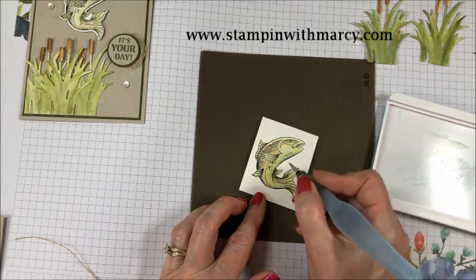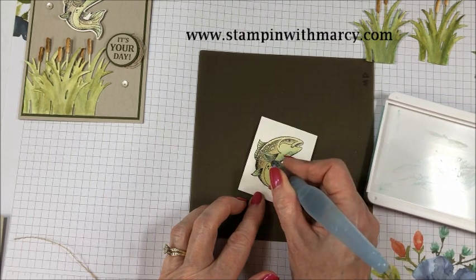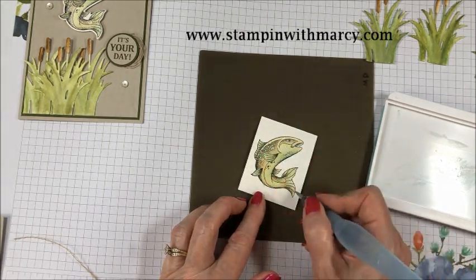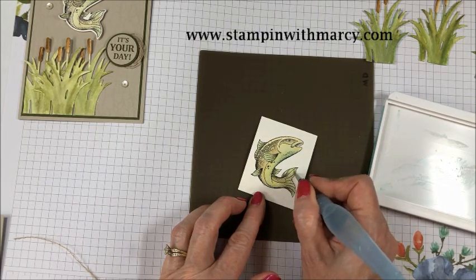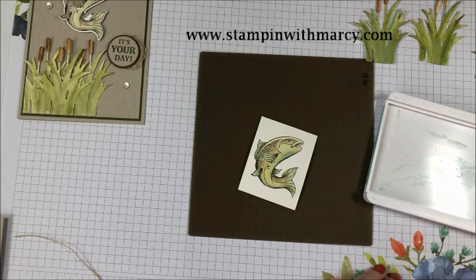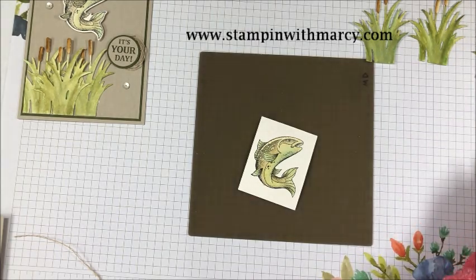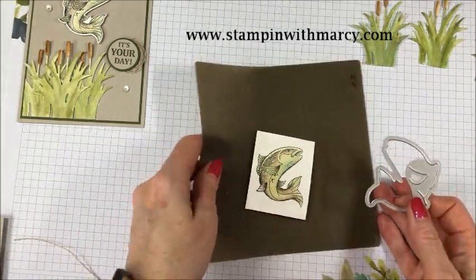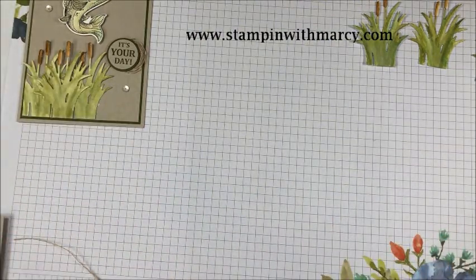And then I'm just going to come right here and just a bit darker right there. I think that's good. So now I am going to take my die, move this to the side, and bring in my Big Shot.